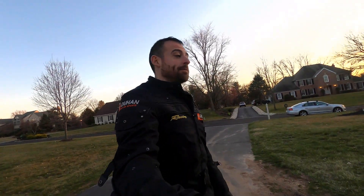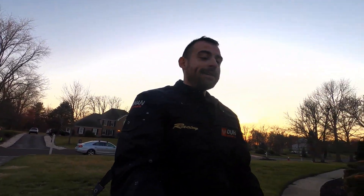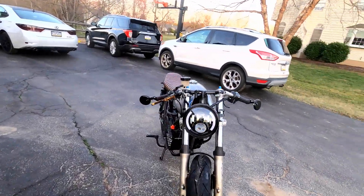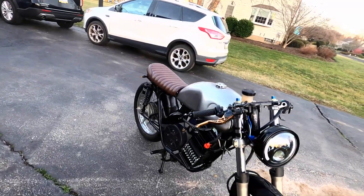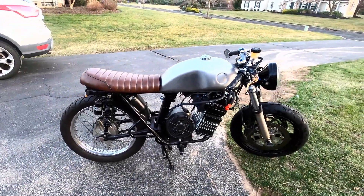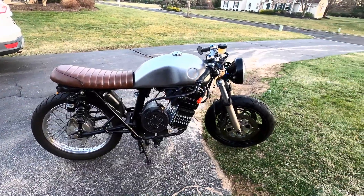Well guys, it's been a little bit but it's done. I'm gonna take it on its first ride. Got the custom forks made for the front, has a jigsaw 2002 front end on it. It's a CB 200 body, running it at about 60 volts up to 72.